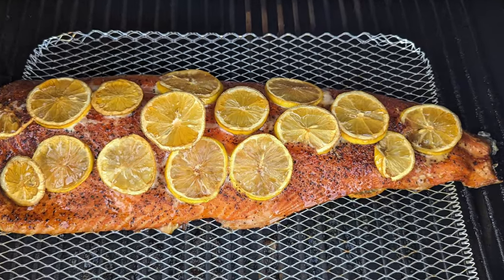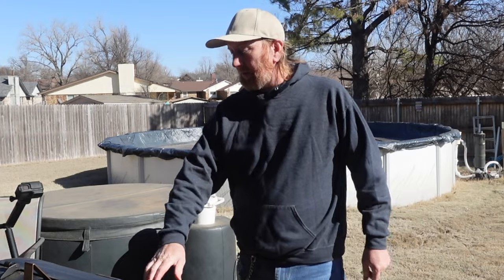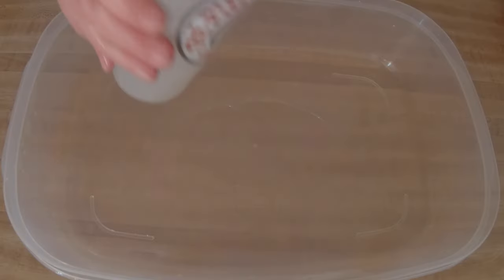Welcome back to the channel — got a good one today: some smoked salmon, low carb style if that matters to you. We're going to go ahead and get this started. I've been preheating this at about 225 degrees, and I've had the salmon marinating for about an hour.